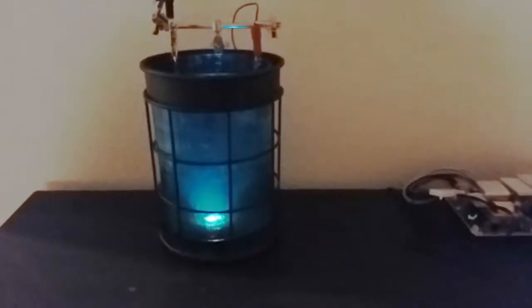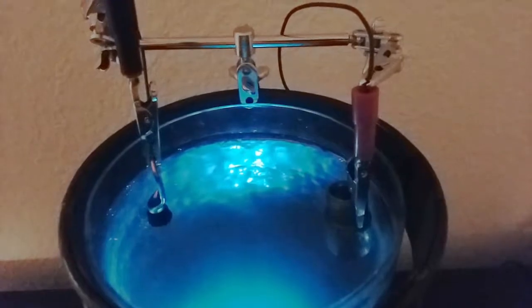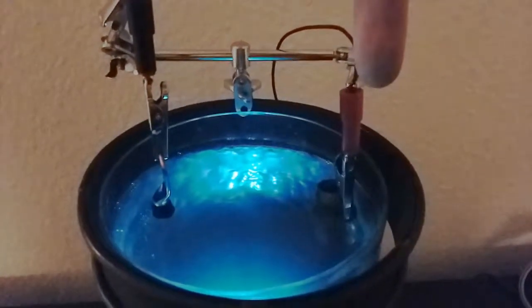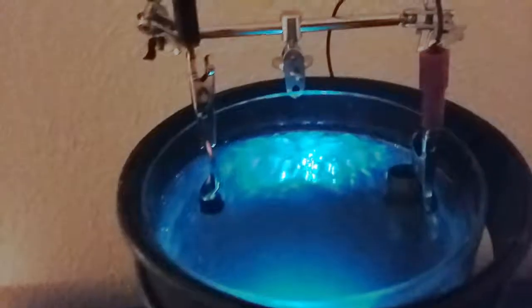This is my copper crystal growing setup. The light at the bottom is just aesthetic so it looks cool and sciency. We've got the anode over here which is acting as our source of copper, and the cathode over here which is accepting it. I only just plugged it in and you can already see small crystals growing. Pretty freaking neat.